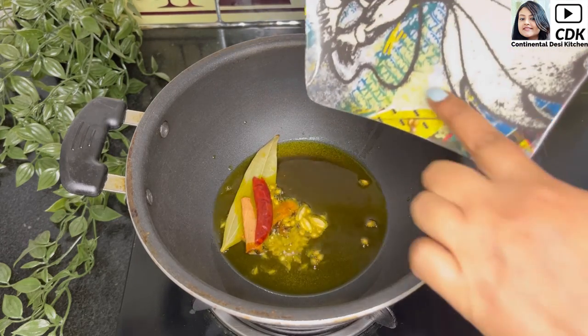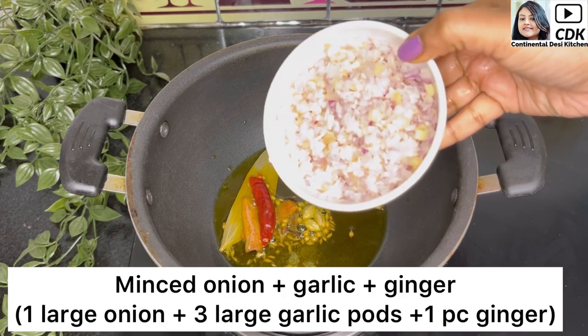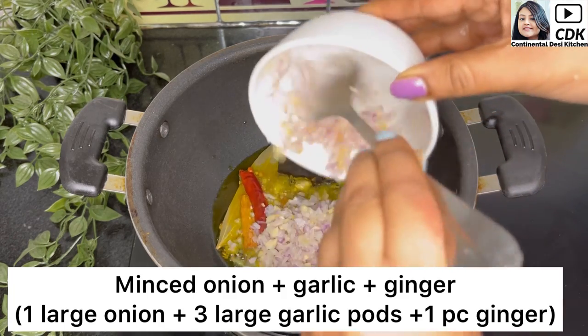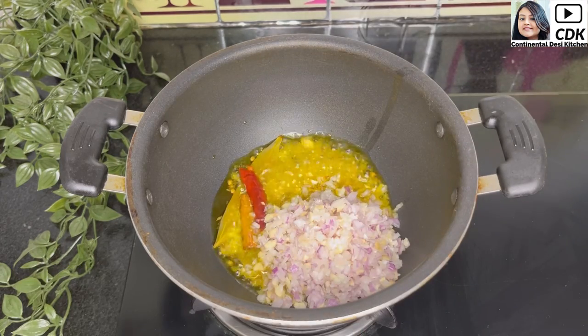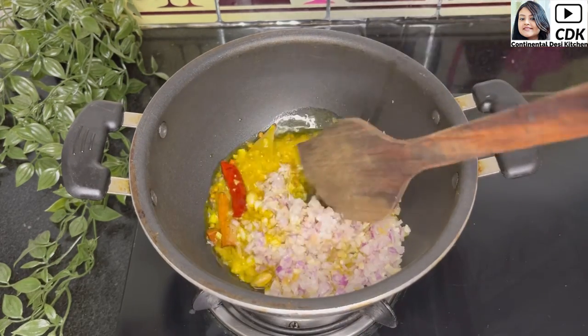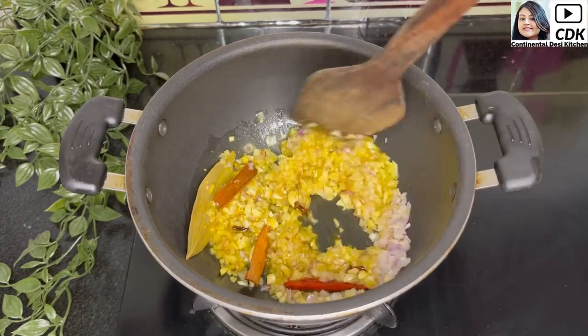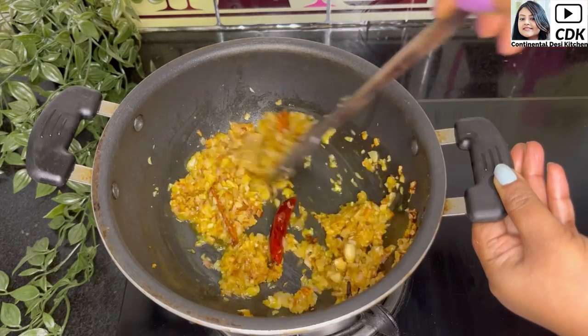Add all of this into the hot oil and let them splutter for a while. Next goes some minced onion, ginger, and garlic — I have used one large onion, three large garlic cloves, and a small piece of ginger, chopped using a chopper. Now we need to sauté them well until they turn deep golden brown and the raw taste of onion, ginger, and garlic goes away.